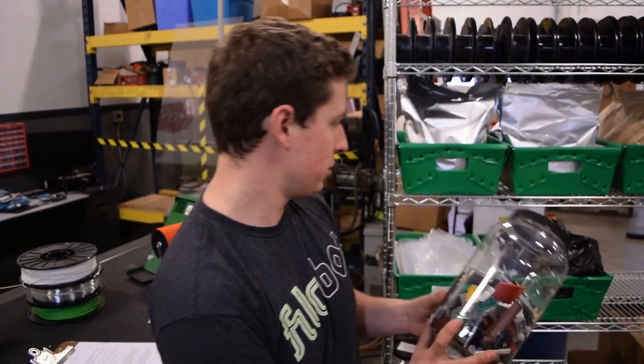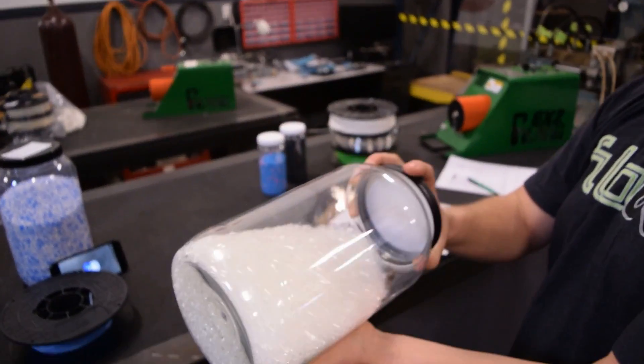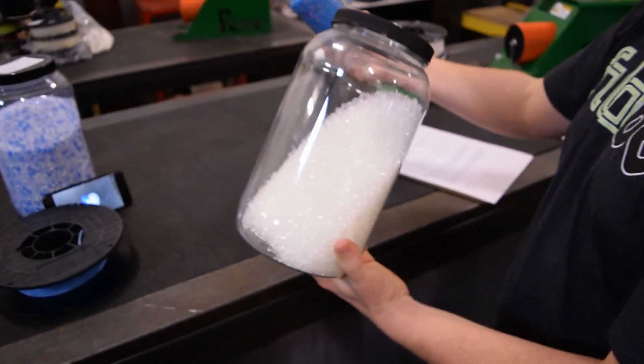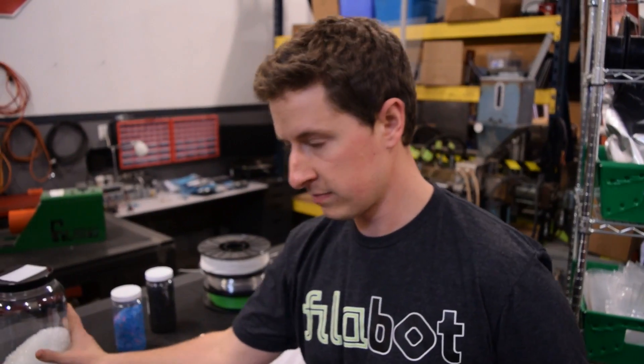Customers will send in solid chunks, they'll send in pellets — pellets of any shape or size. And what we do is we take these pellets and we run them through our system. We run them through the Filabot Original, Filabot EX2, or Filabot EX6. A lot of the times different systems will work differently with different polymers.